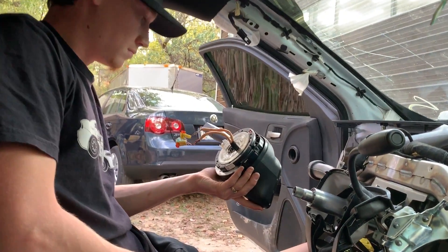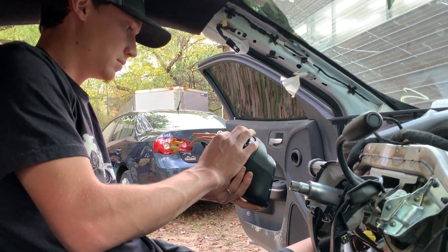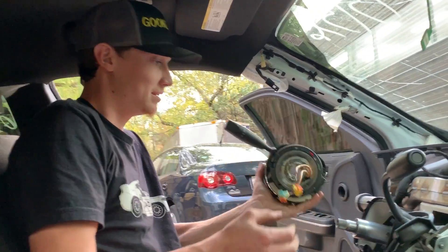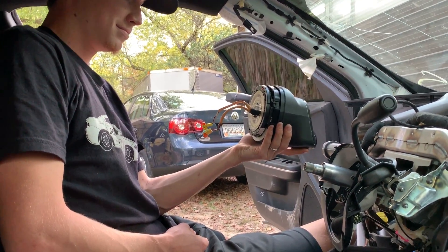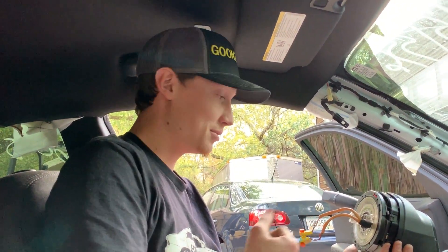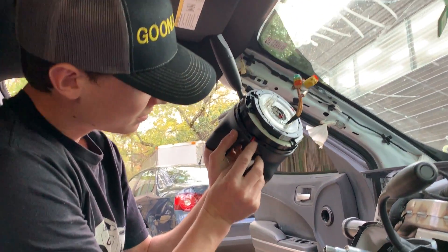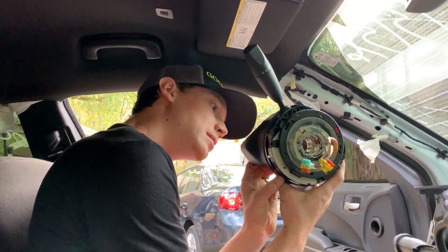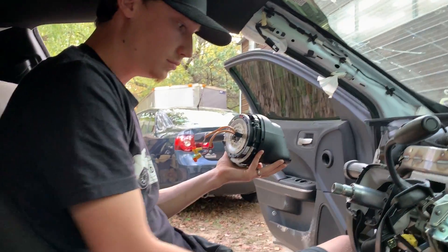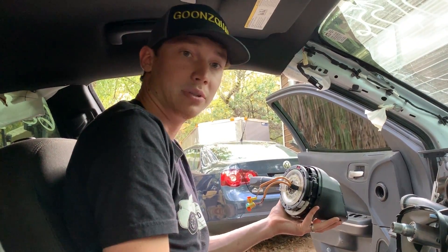You don't want to spin that right there because that clock spring will keep you from turning more one way than the other. You'll be able to turn it two times to the left but four times to the right if you jack that up — if you put it on wrong and turn it too far, you'll break it. One more thing we need to grab is that airbag down there, and then we're going to do a simple remove and replace. Should be super simple, let's get it.